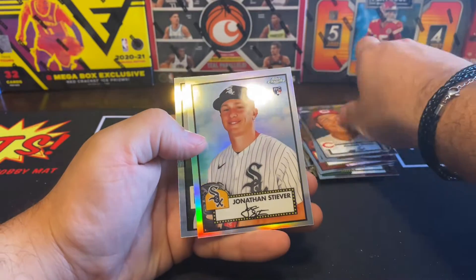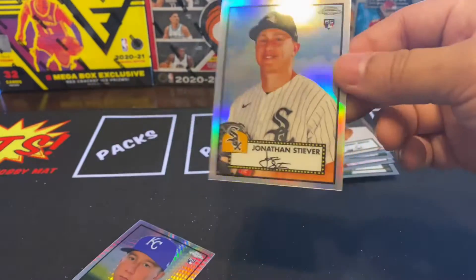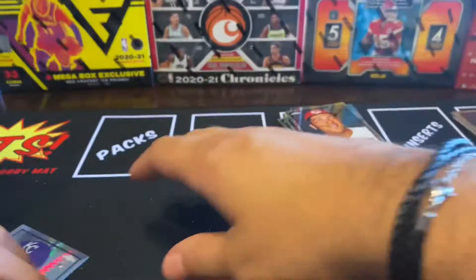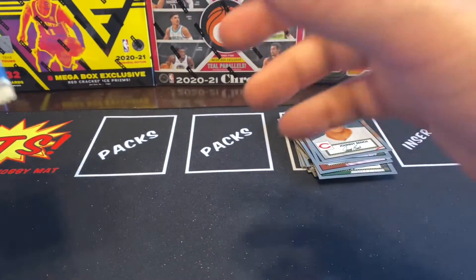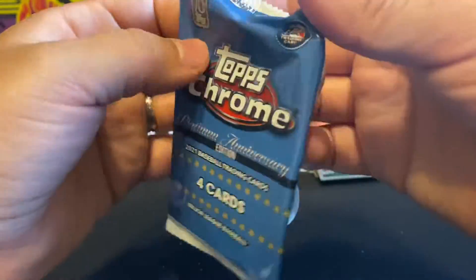JD Martinez, Jonathan Striever, and Brady Singer. Look, this one's a silver, but they're both rookies, so that's pretty cool. Here's this one — let me sleeve this one for you. Oh my god, we got two — we got two of them! All right, last pack.